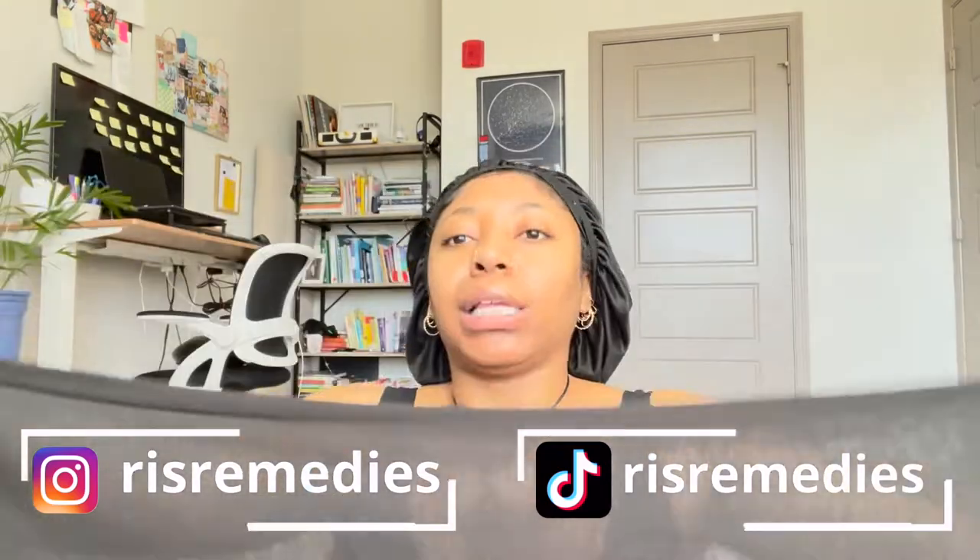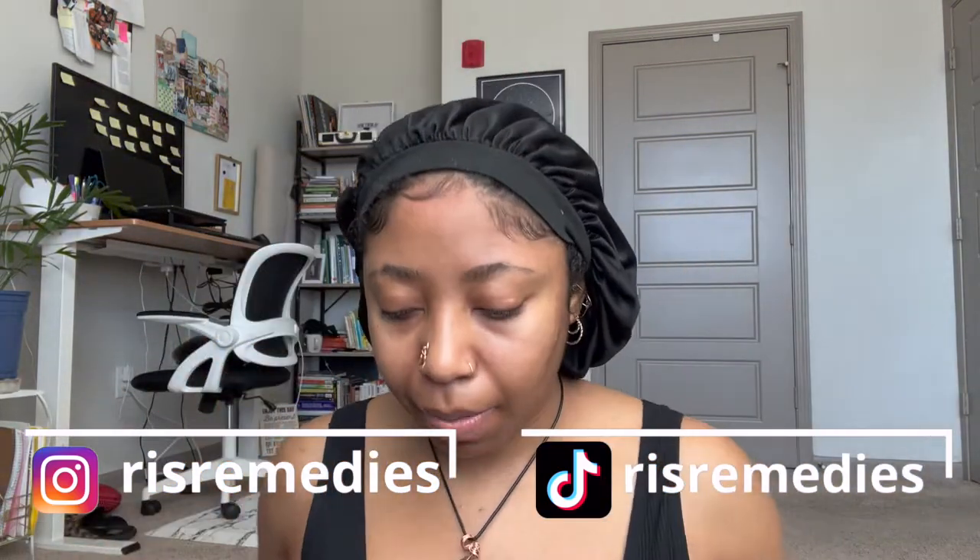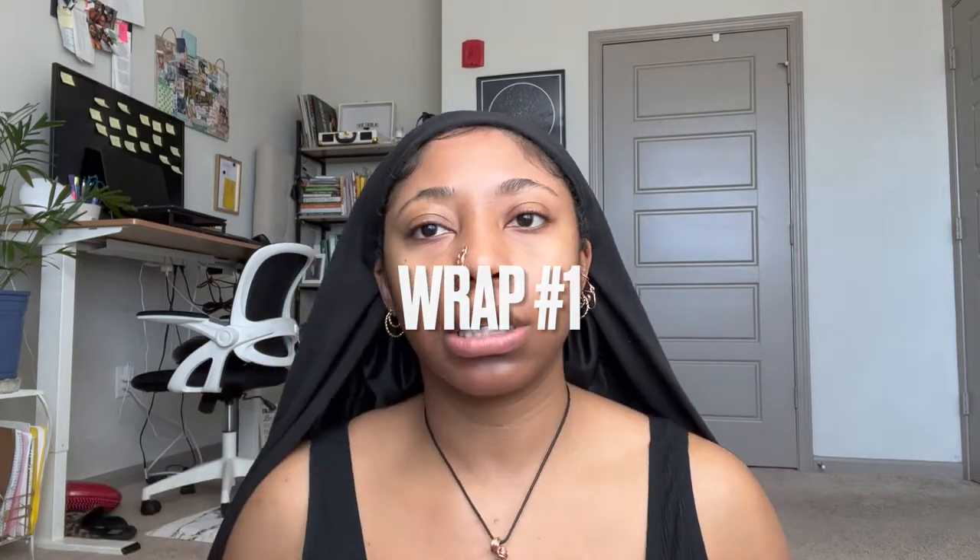We're gonna start with the black wrap — this is it all stretched out. You put your bonnet on, have your baby hairs out — or your wig cap, whatever you're using — and you're gonna throw it to the back. This is the way I wear my wrap most commonly. I'll cuff it and throw it behind your ear. You kind of look like a nun at this point — that's okay!